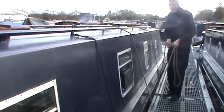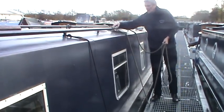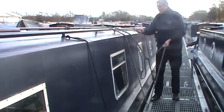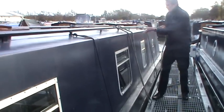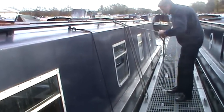Once I've done that, I can then tie the boat up at the front and the stern so she's securely moored. What I'm going to do here is give myself a bit of time by just simply turning the ropes, making sure they're not a trip hazard.